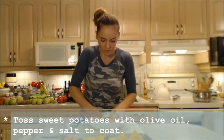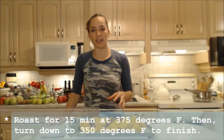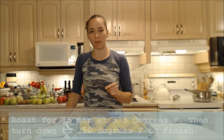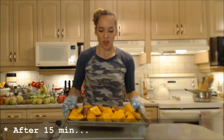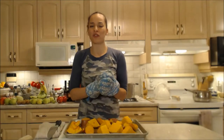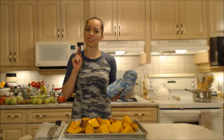These are going into a 375-degree Fahrenheit oven for 15 minutes, then I'll turn the temperature down to 350 degrees and finish roasting for about 45 to 55 minutes, or until they're nice and knife-tender. After 15 minutes they're steamy — back into the oven at 350 degrees for at least a good 45 minutes.